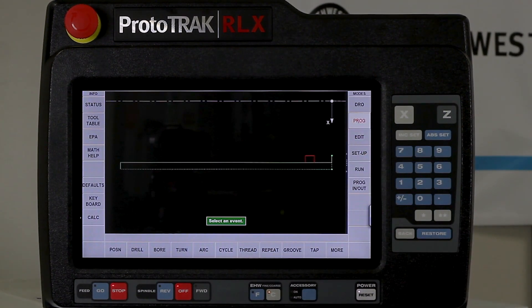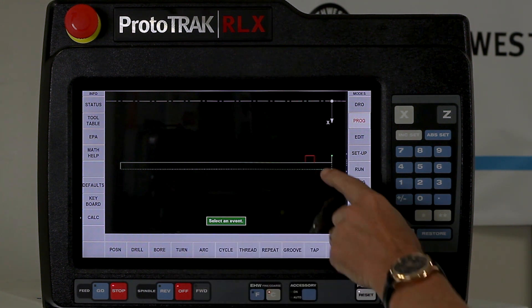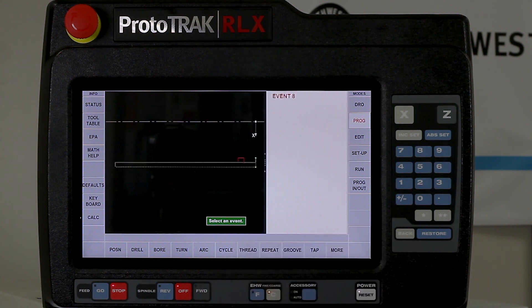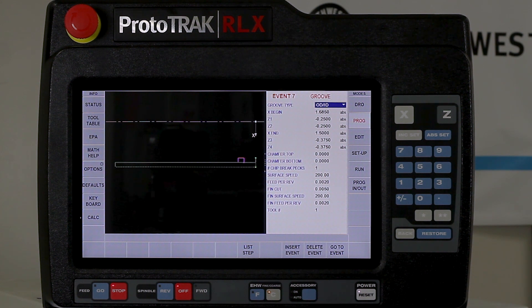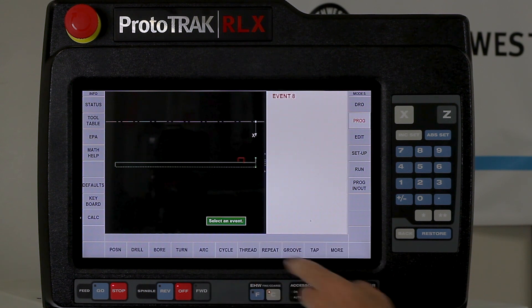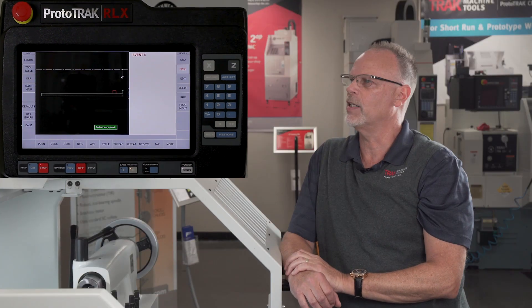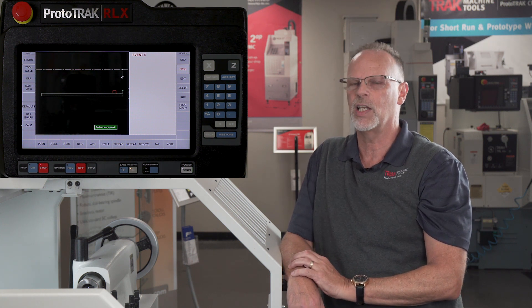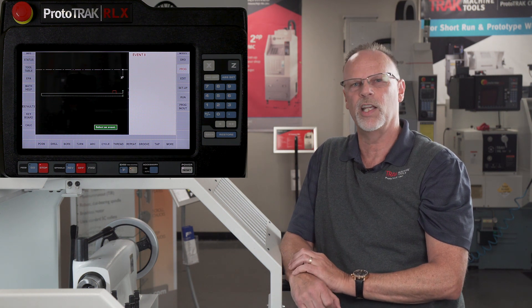I'm going to start out by going to the program mode. In the program mode you'll notice that I've got a simple cycle event on the outside of a piece part, and I've made a groove that I've got to cut at the end of the part. I actually need another groove and it's going to be almost the same but a little bit different. Normally what would happen — there's my groove event — if I wanted multiple grooves I could use a repeat event. But the problem with a repeat event is it only works by repeating exactly what you have. If I need to make changes I either have to start over, do it by hand, or in this case use the clipboard.